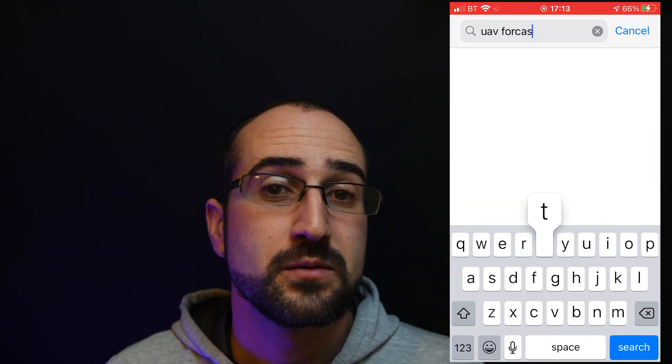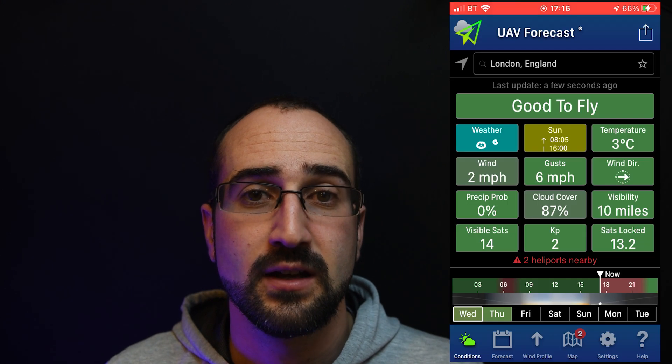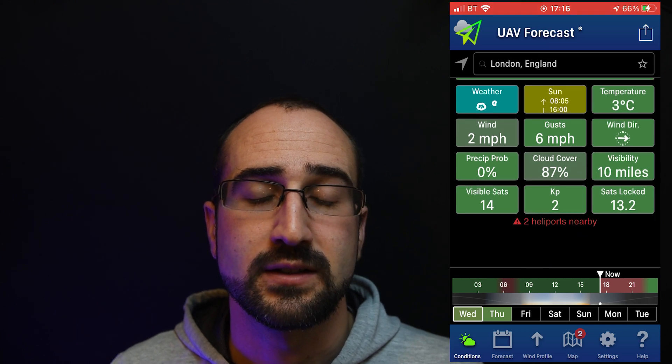Step number 5: find a nice open space to fly your drone, check the weather and check it's not a restricted area. Just do a check over the drone and make sure there's nothing wrong with the propellers and it's all in working condition.